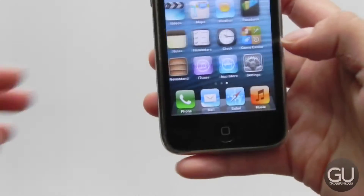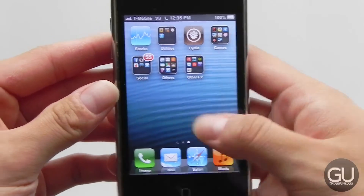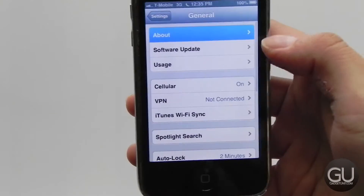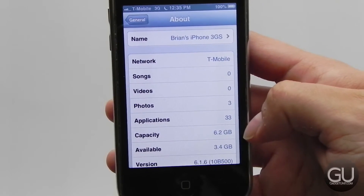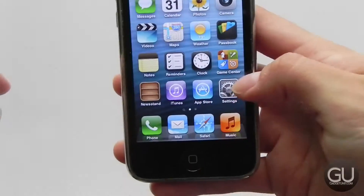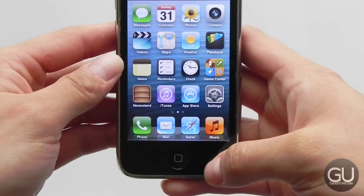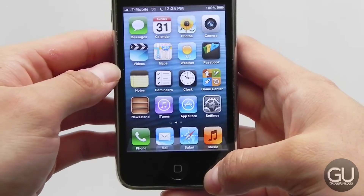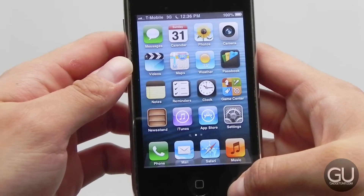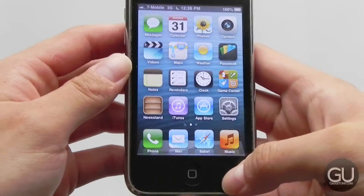Now let's take a closer look at the OS — here is 6.1.6. Default home screen with some extra stuff on page two. Going into Settings, you can see it's the 8GB 3GS running on T-Mobile, not factory unlocked — as mentioned, it was unlocked through UltraSnow. I still really like the way iOS used to look with skeuomorphism. To me, especially with the icons, it just required more creativity and better design than what we have today. It's really easy to make a flat icon, but a lot of the effort put into some of these icons back in the day was something you should appreciate more.